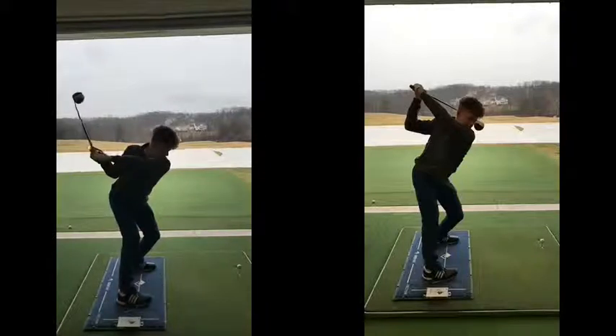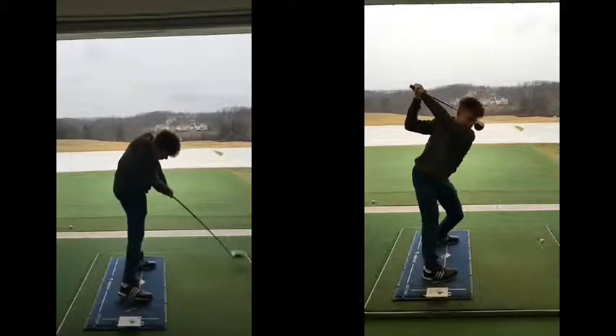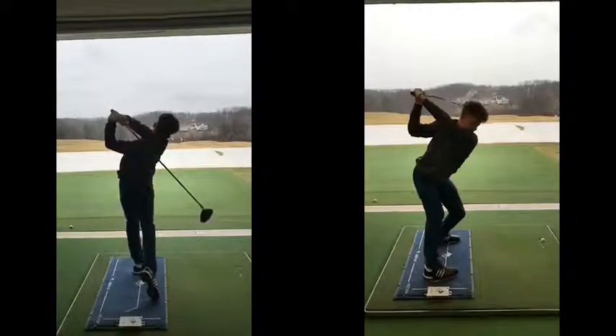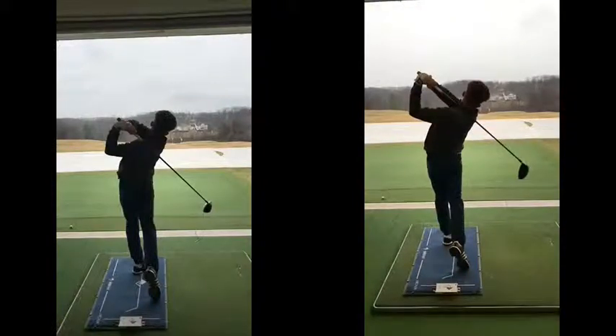He was also complaining of some contact issues with the swing on the left when trying to hit irons off the ground, which is understandable with the face that's shut and the club that far behind him. So major upgrades. Do not try to take your hands and wrists out of the golf swing. Again, this golfer wasn't doing it intentionally — that's just kind of what happened.